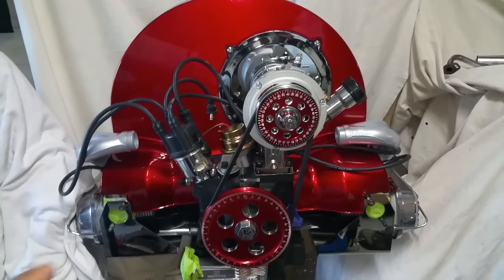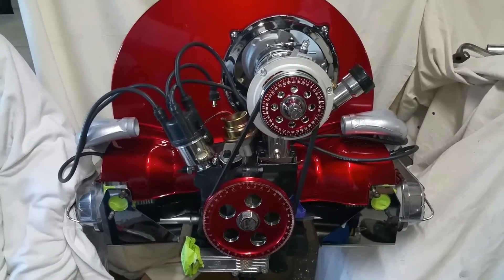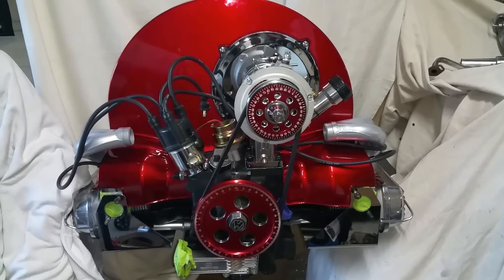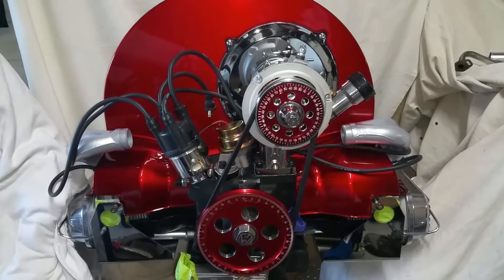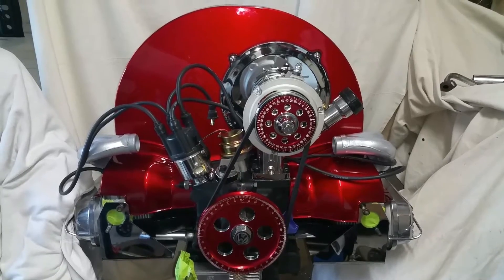The ceramic manifolds were done by Bullseye powder coating. Some of the components were also purchased from Andres VW, local here in Miami.